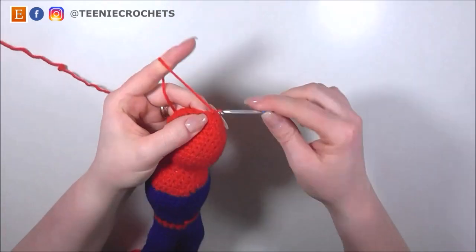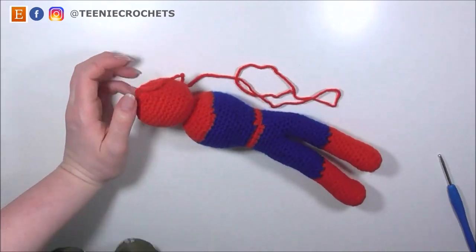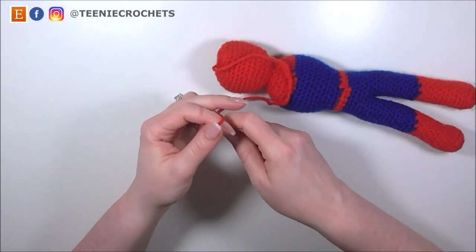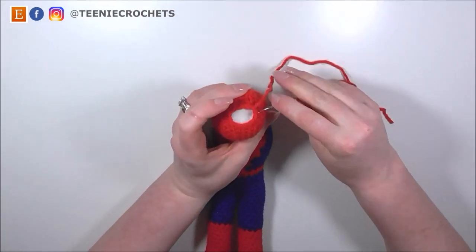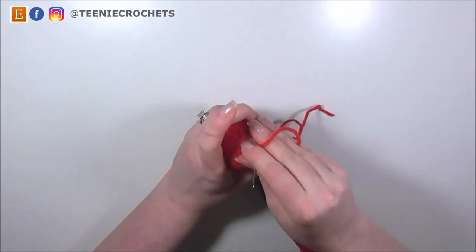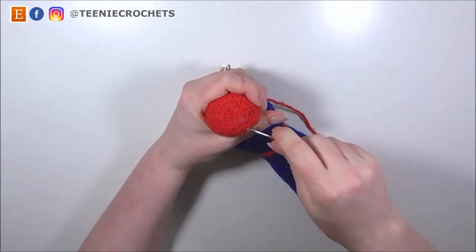Now I'm going to slip stitch to join and fasten off, leaving a bit of a long yarn tail so I can use this to sew this hole closed. But before I do that, I'm going to put a little bit more stuffing into his head. When you're happy with that, take this yarn tail, pop it onto an embroidery needle, and go around these remaining 12 stitches picking up the front loops only — make sure to pick them up in order. Then pull tight to close and weave in your yarn tail.